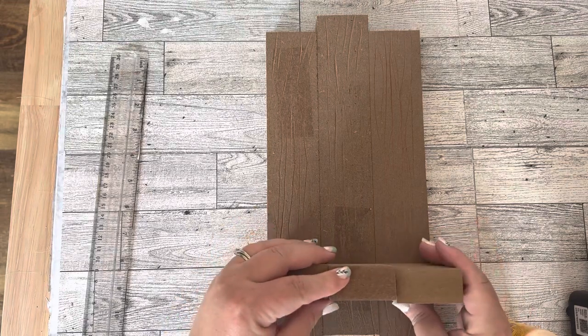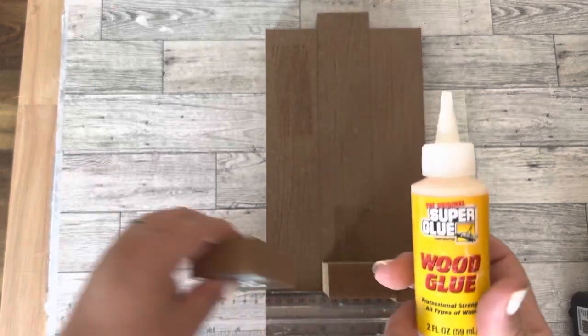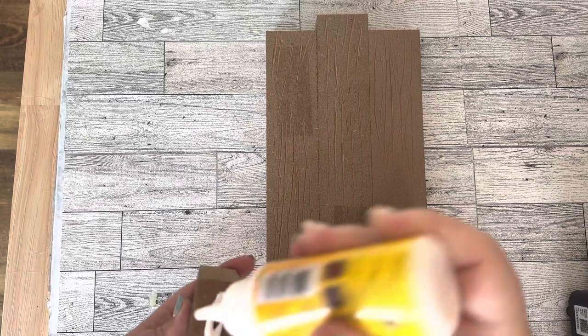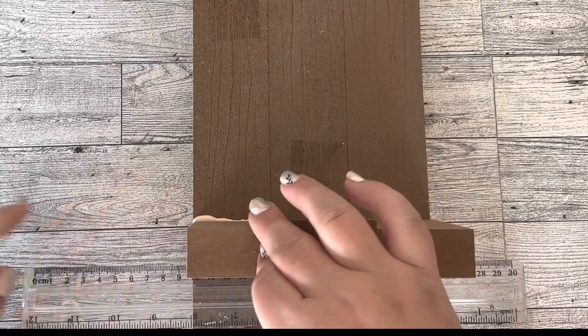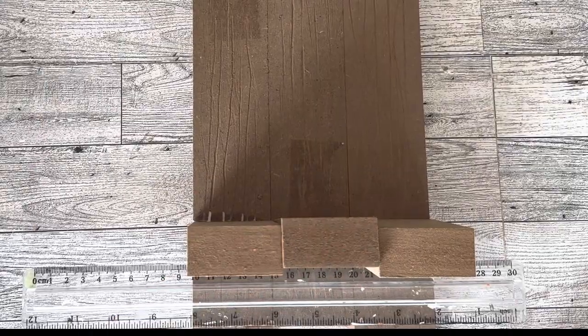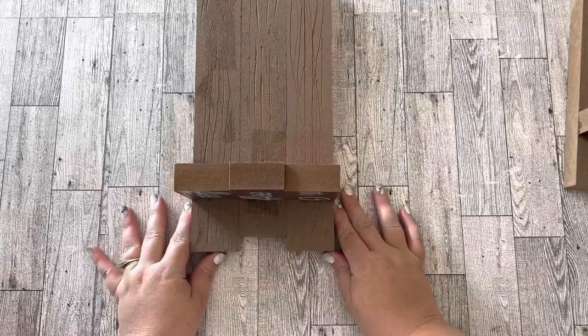After those pieces are dry, I'm going to add the small pieces to the front to make the ledge. I'm using wood glue to start, then I'll take a brad nailer and nail them in. I used a ruler at the bottom to keep all the pieces in a straight line and wiped off any excess wood glue that seeped out.